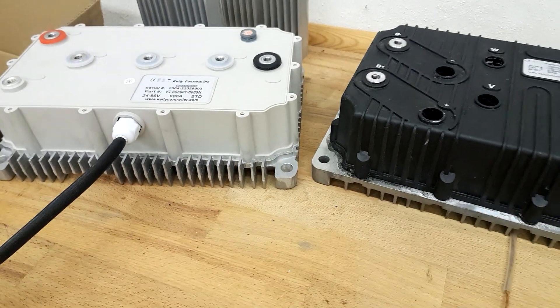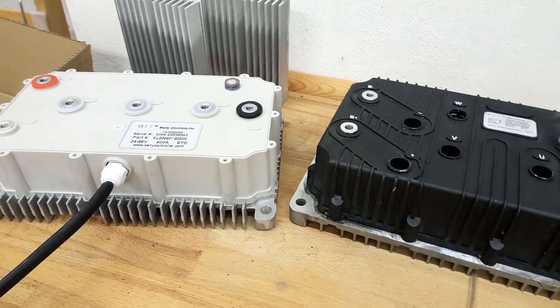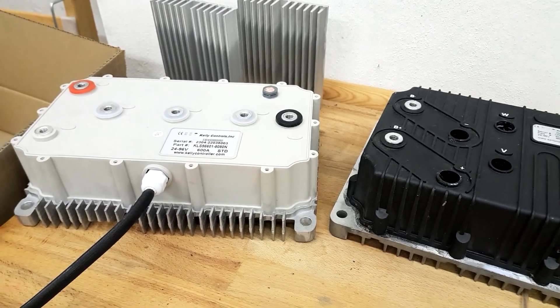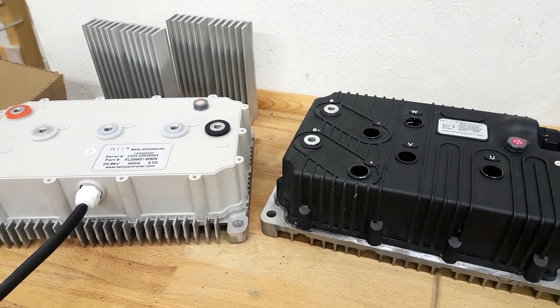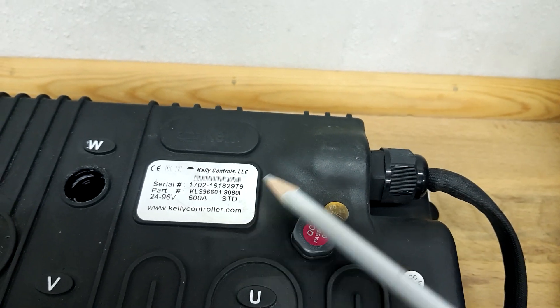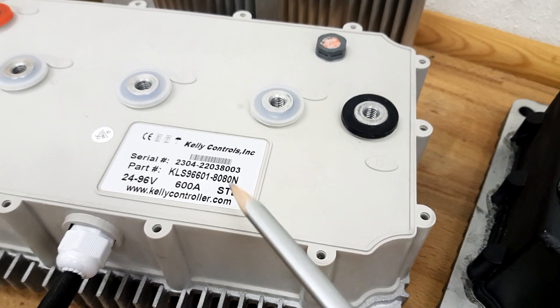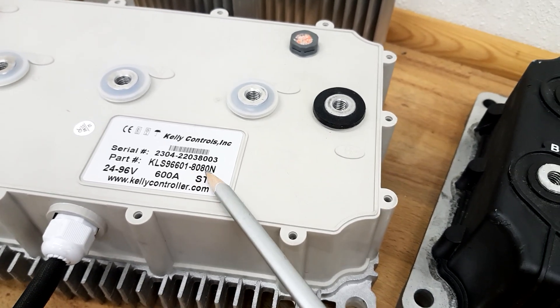Those are more or less the biggest ones available by means of power rating. Kelly also offers slightly smaller ones, but those ones run about 100 volts and 600 amps motor current, and 240 amps continuous battery current. That's the older one, which is called 8080i and goes back to 2017, whereas this newer one was produced just this year in 2023 and is also called 8080i.